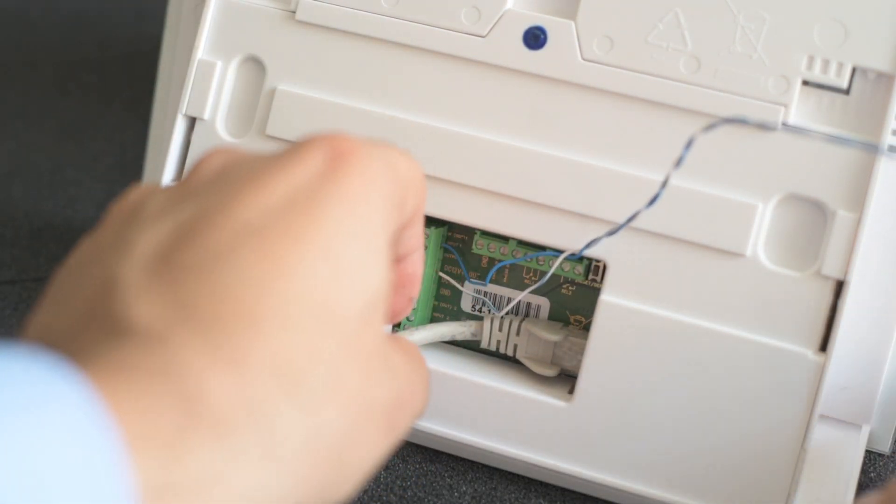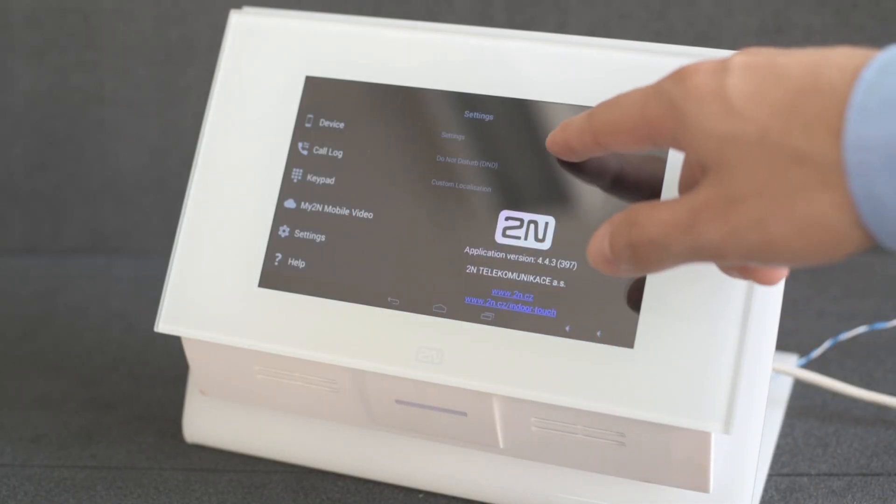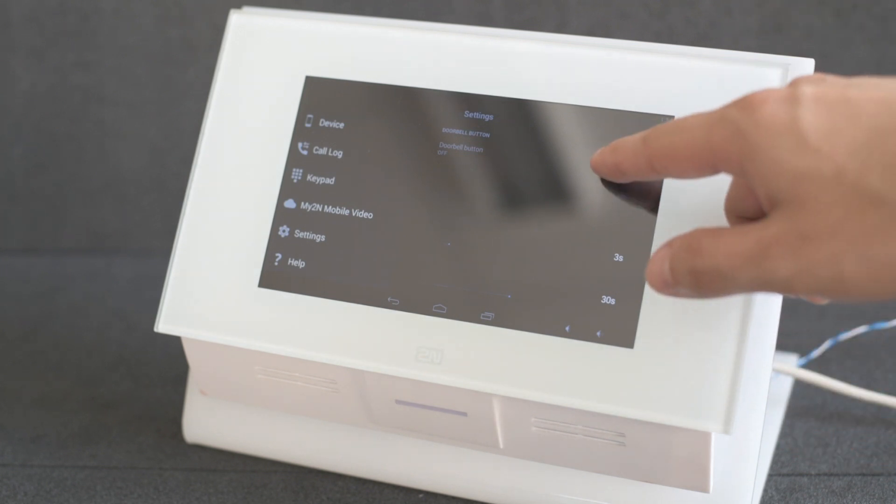After the IndoorTouch is booted up, go into the 2N Helios IP mobile app and go to Settings, then Settings again. Locate the doorbell button section and enable it.